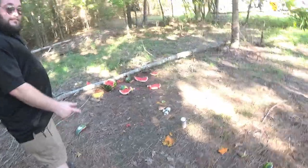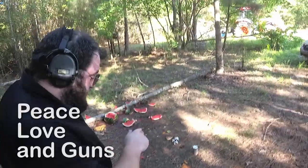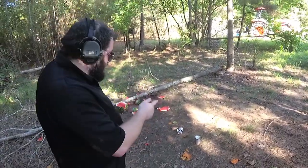We're going to showcase this guy today. We're going to hit that soda can with this .22 Magnum, just because soda cans are amazing.